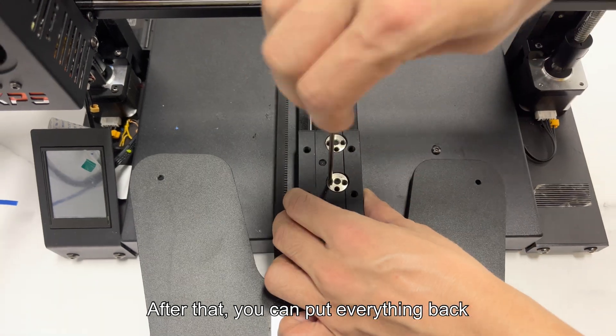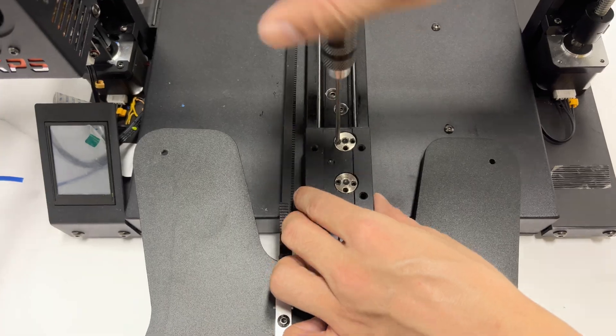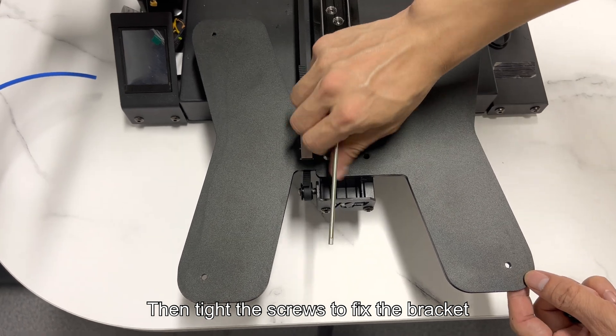After that, you can put everything back. Tighten the jack screws back and fix the nuts. Then put the slider back and align it with the bracket. Tighten the screws to fix the bracket.